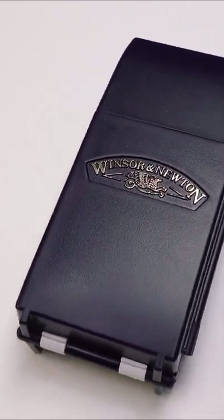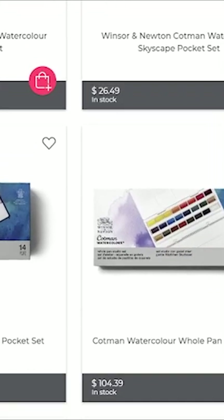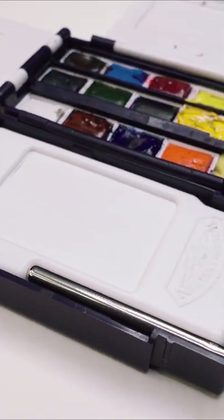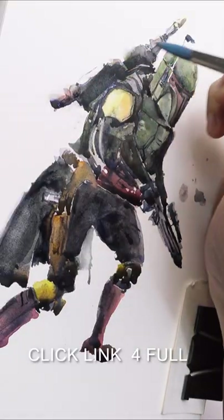If you are a student or a beginner trying out watercolor for the first time, get this set, or even the other variants of the Cotman series. The included 12 pigments are mostly transparent and can produce good color variants and consistent value control.